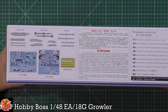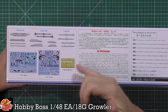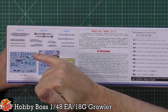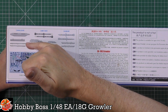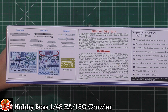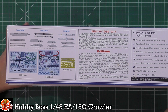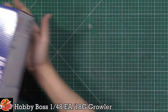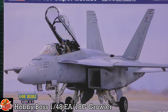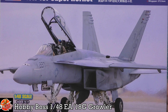The Growler version carries the HARM missile, even though the Foxtrot can carry it too. We've got AIM-120 AMRAAMs and the ALQ-99 pods - the big jammer pods you might remember from the Prowler days - plus the outer tip pods. The Foxtrot box has live photo box art, which is a little different.